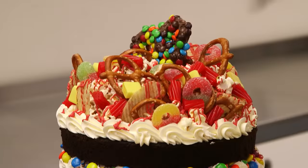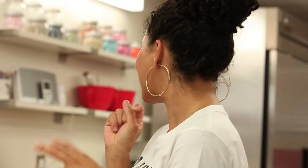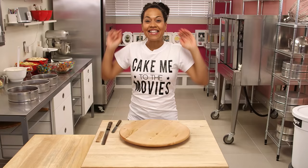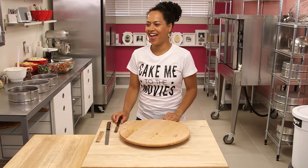My drink of choice at the movies is root beer, so I've actually made a root beer chocolate cake. On the cake we're gonna have buttered popcorn, chips, licorice, M&Ms, sour keys, starburst, pretzels — everything that you would want to eat while watching a great movie. It's time to cake me to the movies. Let's get started.